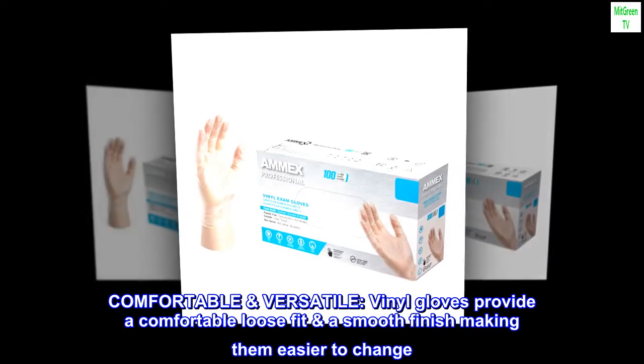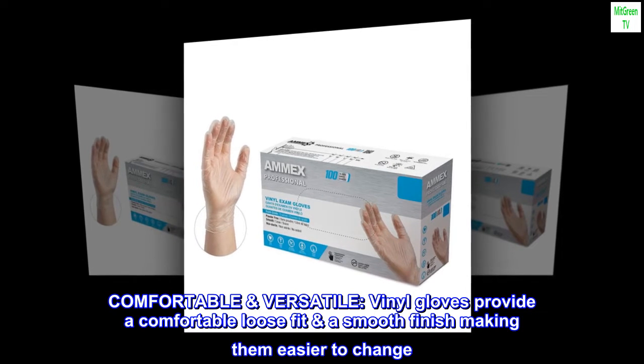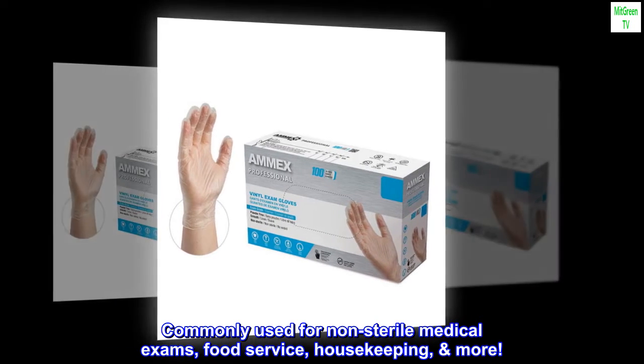Comfortable and versatile. Vinyl gloves provide a comfortable loose fit and a smooth finish, making them easier to change. Commonly used for non-sterile medical exams, food service, housekeeping, and more.